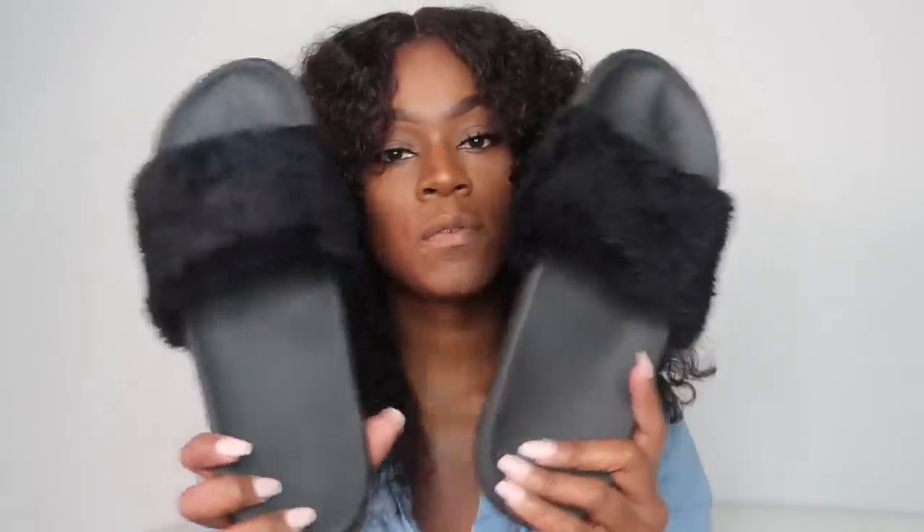First up — flip flops. I got these for about six dollars at Walmart. You need these because you don't want to put your feet on the dirty club floor when changing into dance shoes, walking around the dressing room, or especially in the shower. A lot of clubs have showers. For hygiene reasons, always bring a pair of flip flops — even cheap dollar ones work fine.